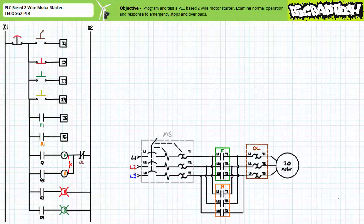Good day and welcome to Big Bad Tech. I'm your instructor Jim Pytel, and in today's short application exercise we'll program and test a PLC-based two-wire motor starter. We'll examine the system's behavior in normal operation and its response to emergency stops and overloads.